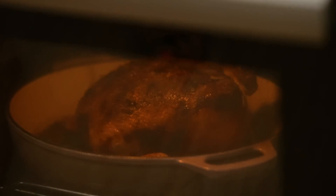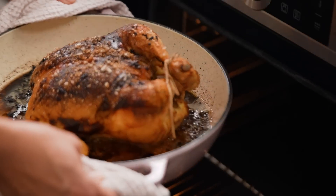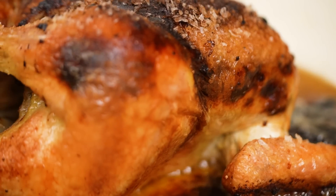Let's have a look at this chicken now — I'm expecting big things here. Wow, look at the color on that. It's so deeply golden. Look how crispy that skin is — it looks absolutely delish.